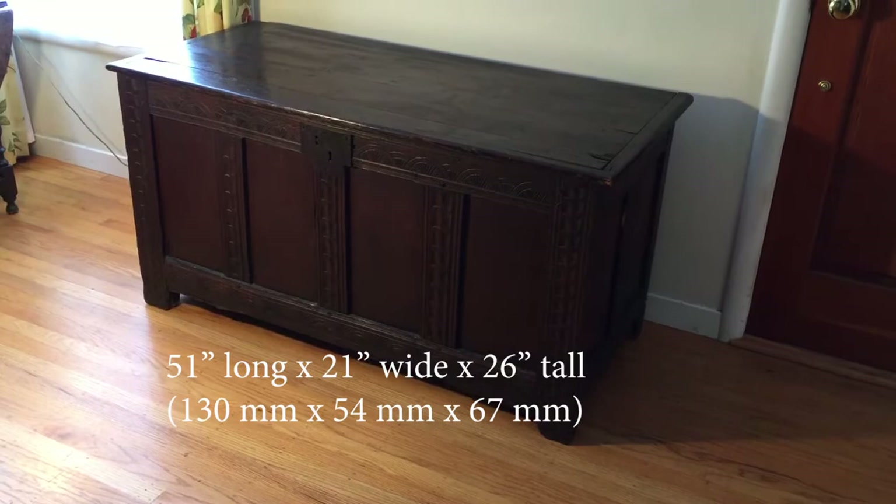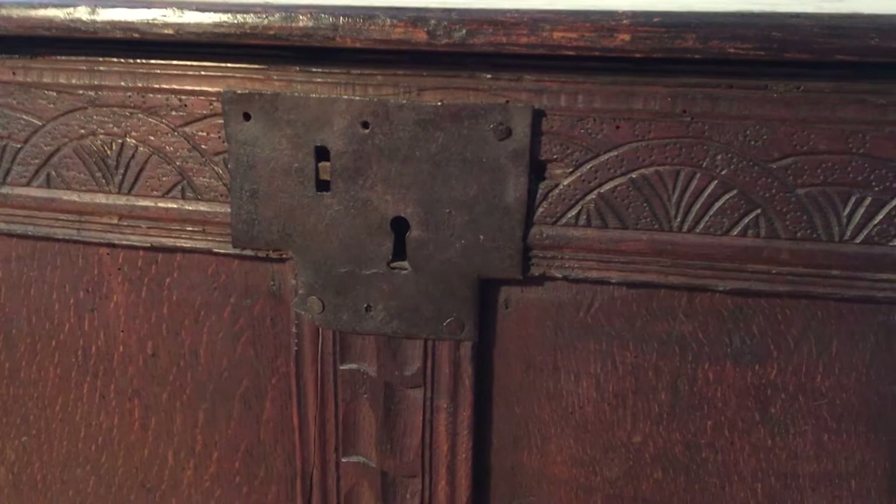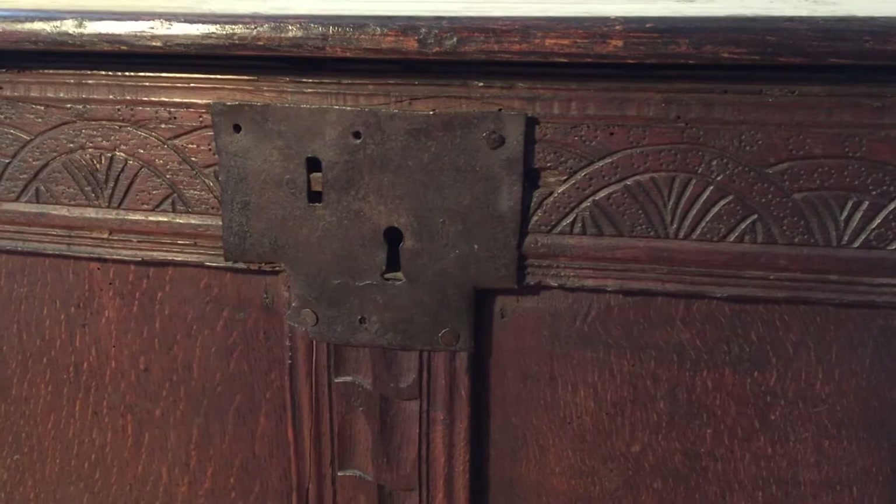First, let me tell you about the chest. It's 51 inches long, 21 inches wide, and 26 inches tall. One of the first things that made me suspect it was old is this latch. It doesn't work, and I don't think it ever could have, because a key can't fit into it. But that's a very old piece of metal. Also, it has these pegs that it's held together with — you can see here it's already falling apart. And all of this decoration has been done by hand.